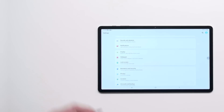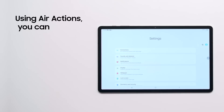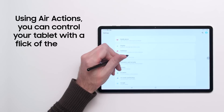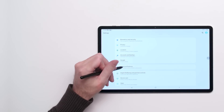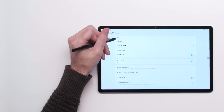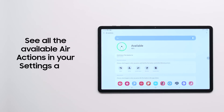Here's a neat trick that takes advantage of the S Pen's Bluetooth connectivity. With Air Actions, you can use your S Pen to control your tablet without ever touching the screen. In the Settings app, go to Advanced Features and then S Pen, where you can see all the available Air Actions and configure how the S Pen behaves in different apps.